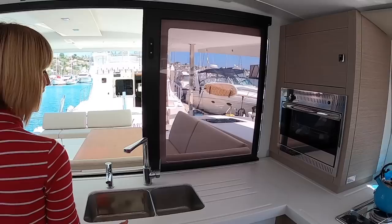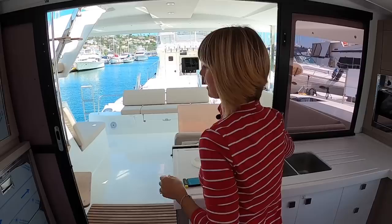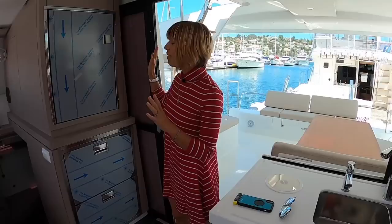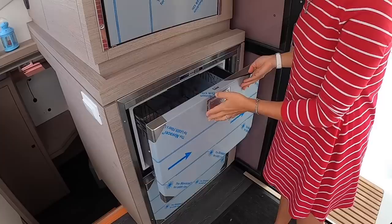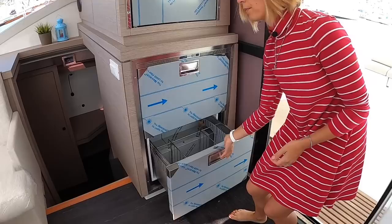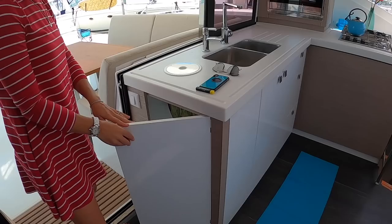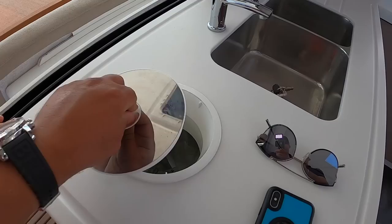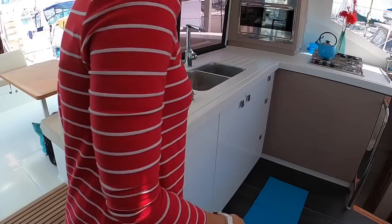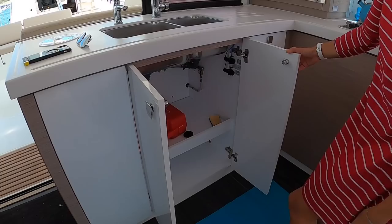We've got a sliding window here that obviously closes, and a sliding door, so it feels really open in the back. We've got a freezer — good size and nicely insulated — and a two-door fridge, which is pretty awesome. There's a built-in trash compartment right by the door, easy access — convenient, unlike some other boats where it's outside. The sinks are a little on the smaller side, but there's tons of storage space underneath.